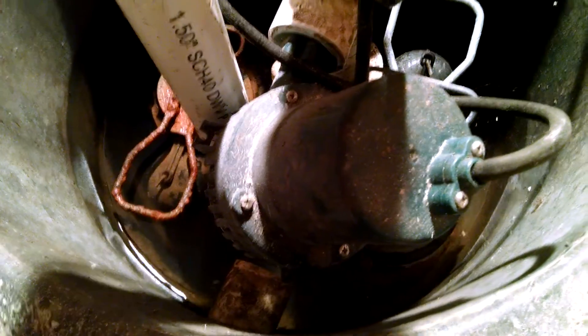And then this pump right here is a battery backup pump. The switch grid is what you see right here, this part. And the battery is right there, and then it's kept on charge with that.